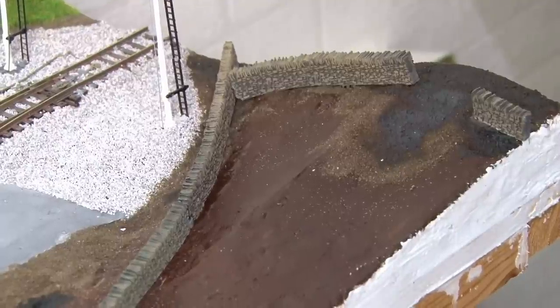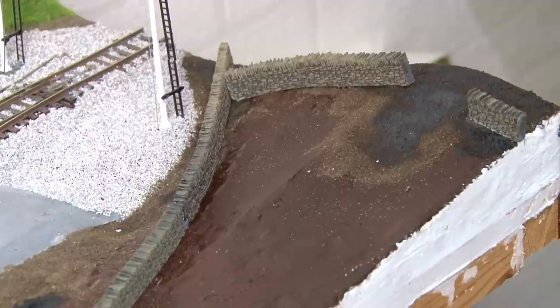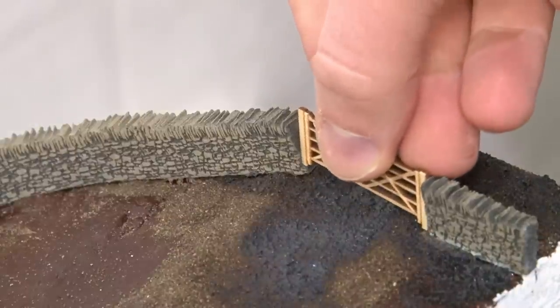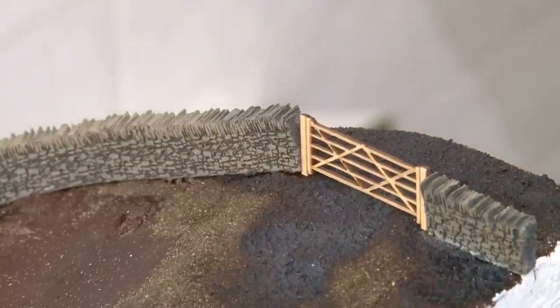At the far end of the module I've added an extra section here as if this is the corner of a field that extends beyond the foreground. There is a large gap in the wall here though which I'm now going to fill with a gate. This gate also lines up with some of that mud I put down earlier, which makes sense since the ground would be a bit more well trodden here.